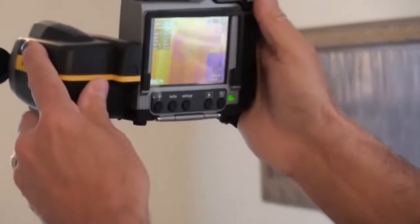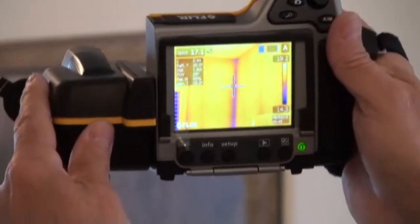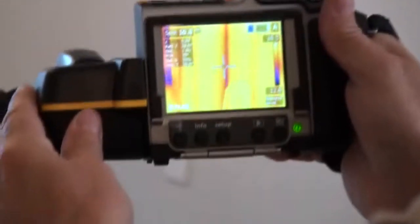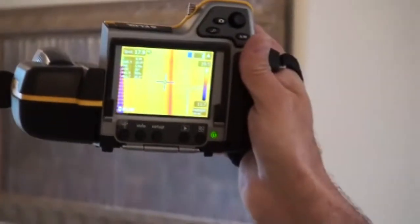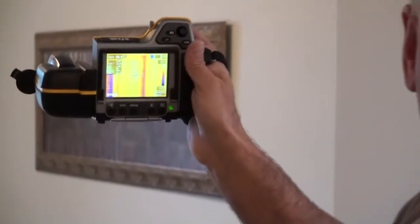What we're seeing here is different colors. In the corners you see it's a little bit darker — that's not a concern. In the corners you've got your studs put up against each other, so you don't have as much insulation there, and you also don't have the airflow right in the corners.